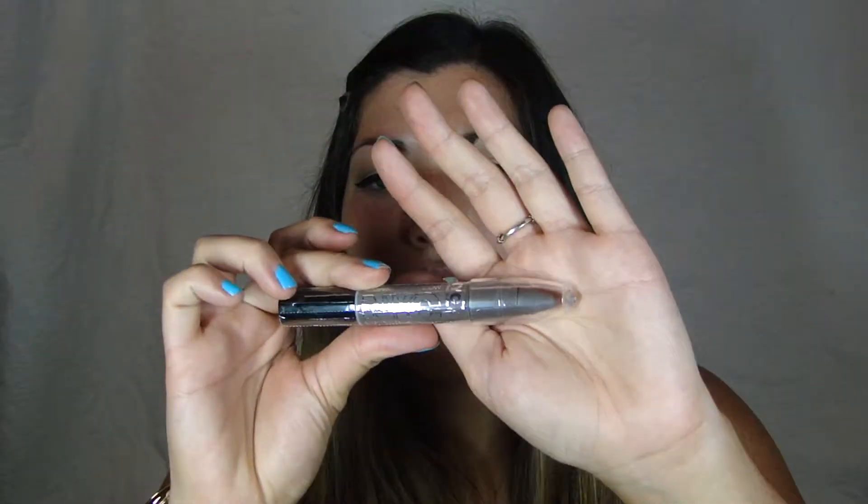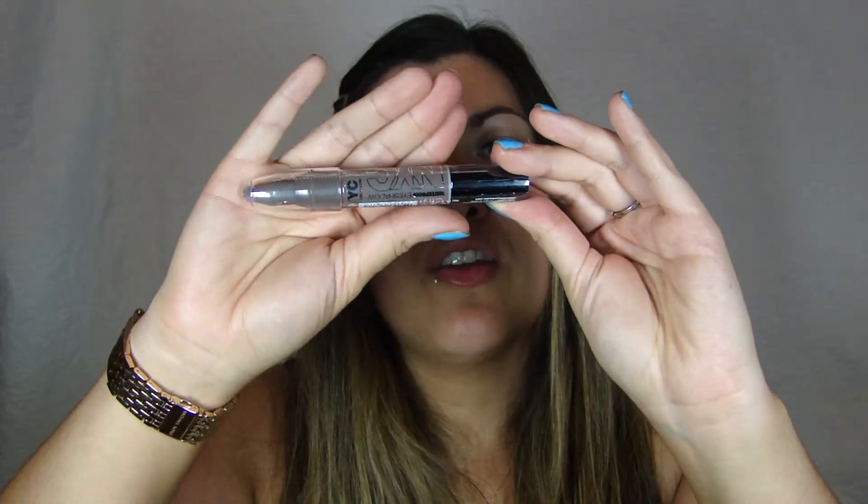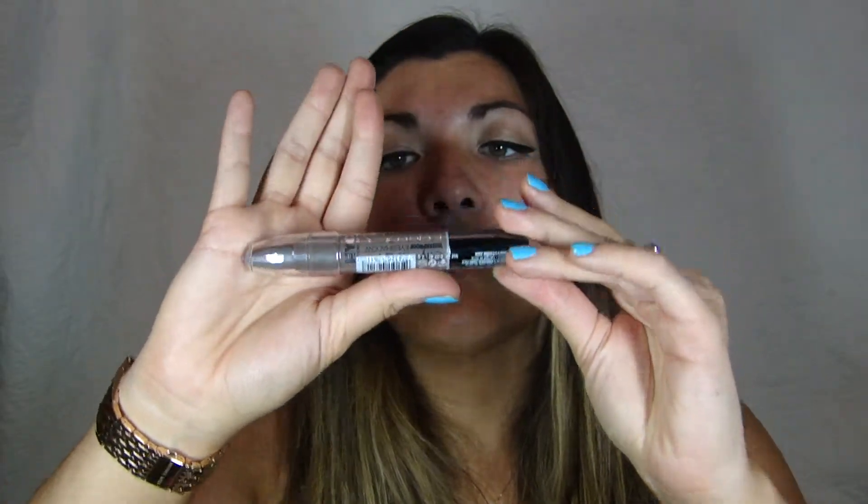Next is New York Color — NYC — New York Color City Proof 24 Hour Waterproof Eyeshadow Ombre pencil. It is an eyeshadow pencil in the color Tribeca Taupe — 24 hours of eyeshadow that's waterproof. That's awesome. I'm definitely going to try that when I go down to Florida and go swimming, and we'll see how it stays on in the water.